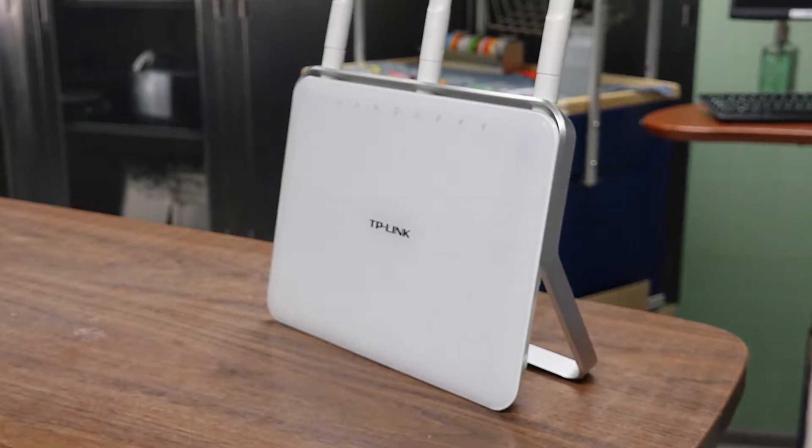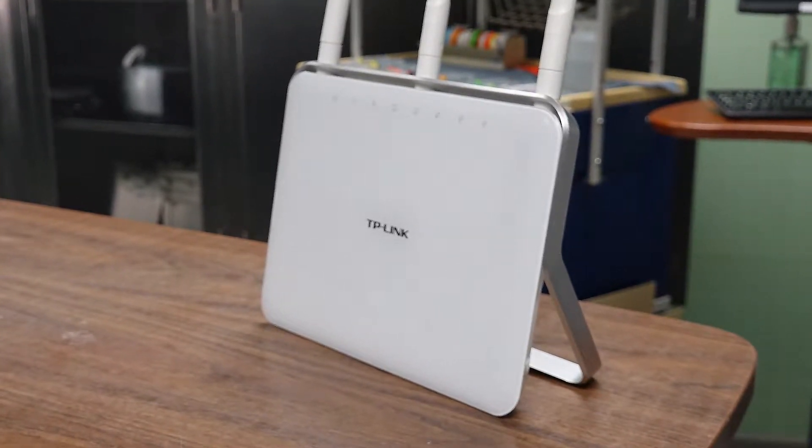When choosing our router we look for a well-known reputable brand and a model with good ratings.